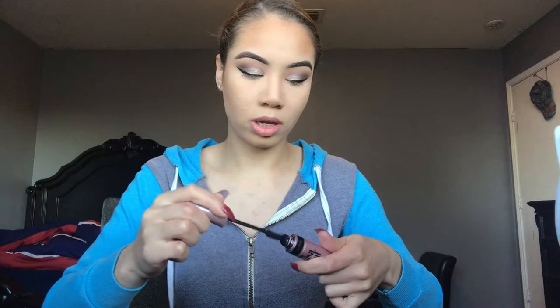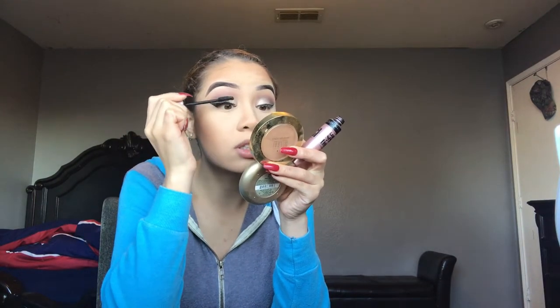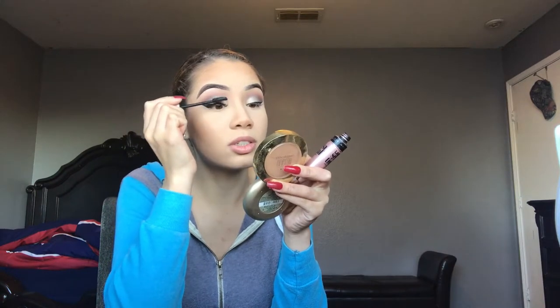I'm just gonna blend out all this bronzer like I typically do. Then I'm gonna take my Maybelline Lash Sensational and pop this on to prime my lashes for the falsies. While I'm waiting on my mascara to dry so I can go in with my falsies, I'm just gonna pop on the lip. I'm going in with this Maybelline lip in Truffle Tease — this is my go-to pretty much for any look I do.